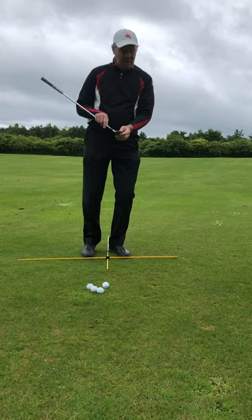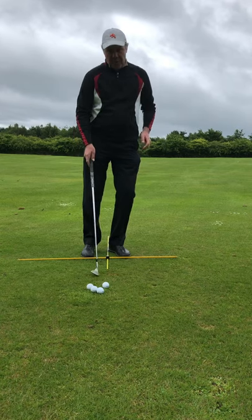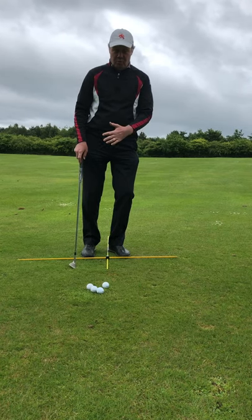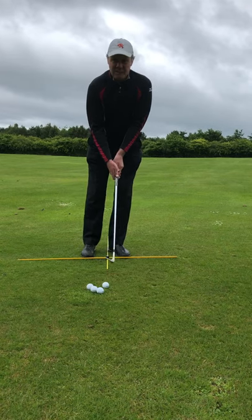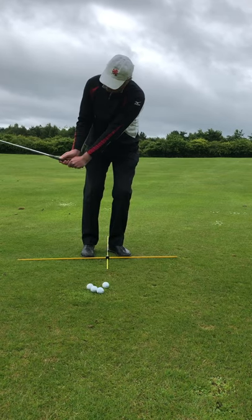Get some loft on it, get a reasonable amount of bounce on the sole. We want to utilize the bounce so we don't dig into the ground. A couple of things that are different with pitching as opposed to chipping: with pitching, we're going to make a longer swing, and in so doing, we're going to utilize some wrist action. When we make our backswing, we're going to allow our wrists to set the club.